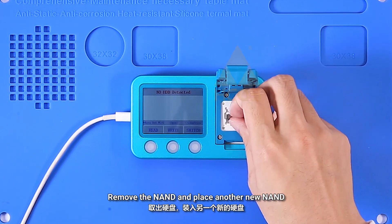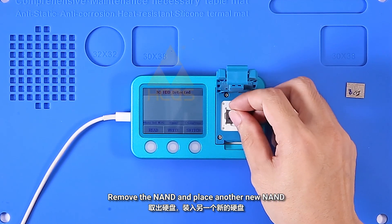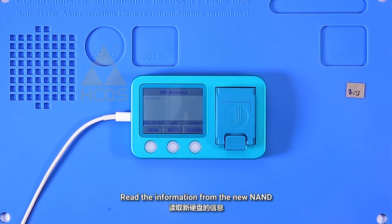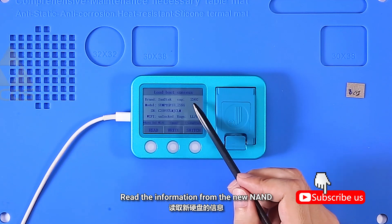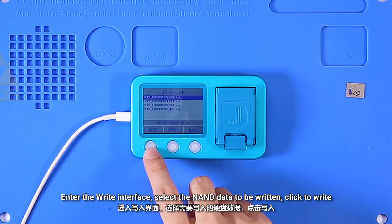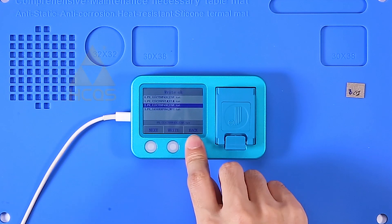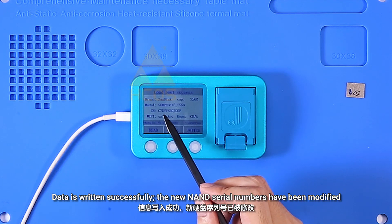Remove the NAND and place another new NAND. Enter the write interface, select the NAND data to be written, and click to write. Data is written successfully — the new NAND's serial numbers have been modified.